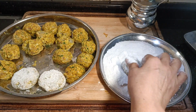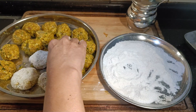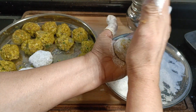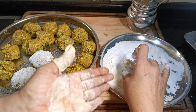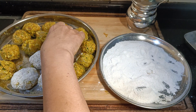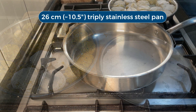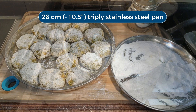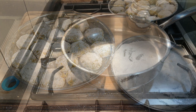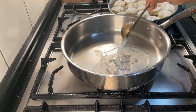Prawn dangar make a good starter or an accompaniment to a meal. I'm going to serve them as a starter with green coconut chutney and beetroot chutney. Now is a good time to turn on the gas for frying, and the cutlets are ready to fry. I've used coconut oil, but you can use any other oil too.